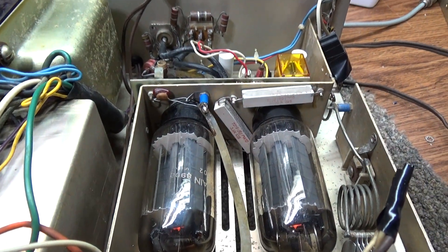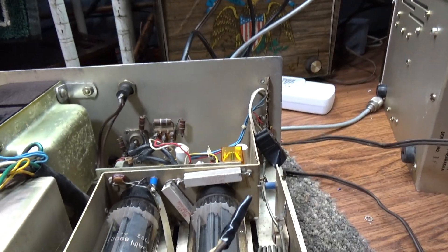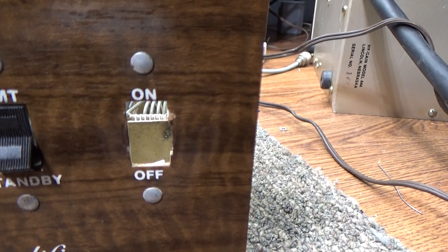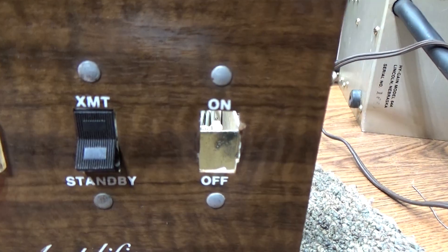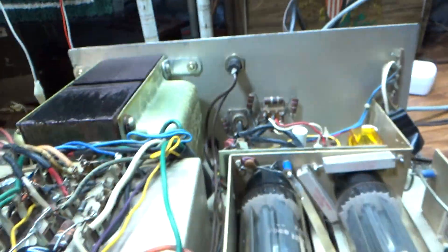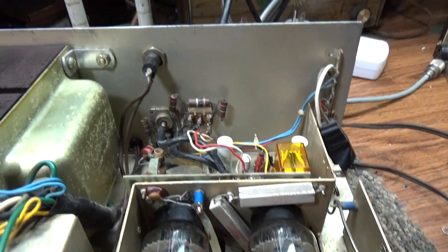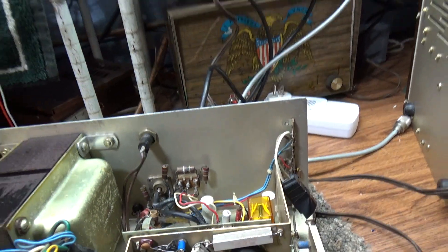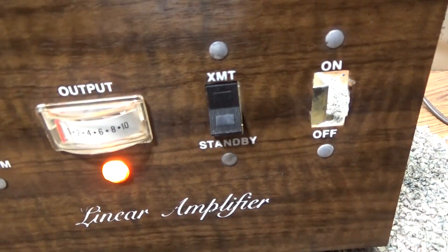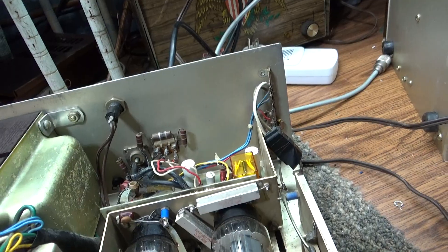The tubes are worth a fortune in this - it uses 8908s, which is the octal base version of the 12057 tube. It had a big ugly power switch on it, I took that out and got a switch that I think will fit, ordered for something that looks like the original but it hasn't arrived yet. It's been recapped, got a little bit of surface rust. It's basically a 2-2 modulating amp with the 8908 in tetrode mode - they run a screen voltage and negative bias on it.